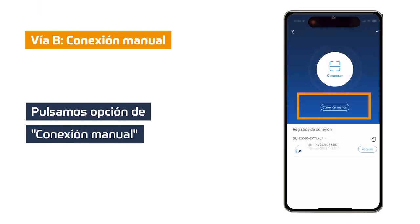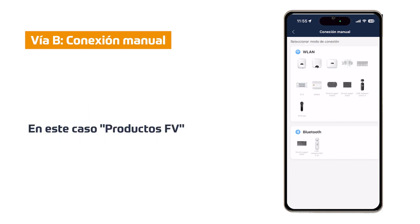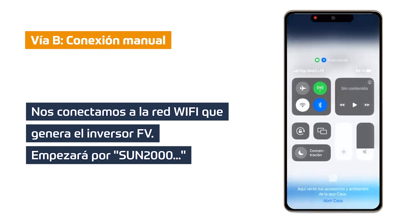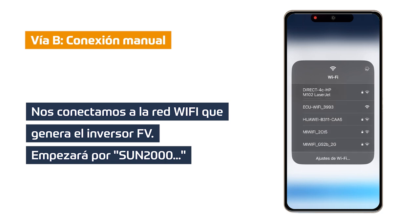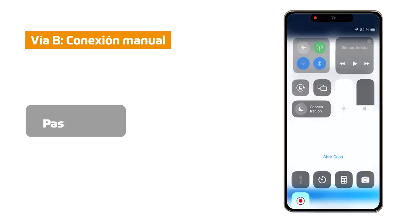Via B: We click on WLAN manual connection and configure the current LAN of our mobile device. We choose the device we want to modify its Wi-Fi network, which in this case will be FW products as it is an inverter. We must connect to the WLAN network of the inverter, which will start with SAN MIL. Click on configure, activate our Wi-Fi and look for the SAN MIL network. Click on it and wait for it to connect. If it asks for a password, it will be CHANGEME (C-H-A-N-G-E-M-E). Go back and click on connect.